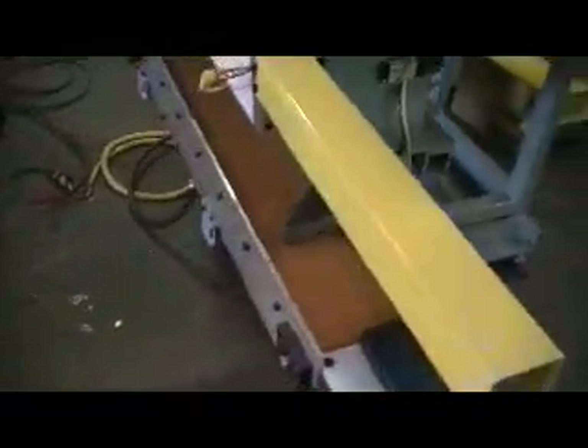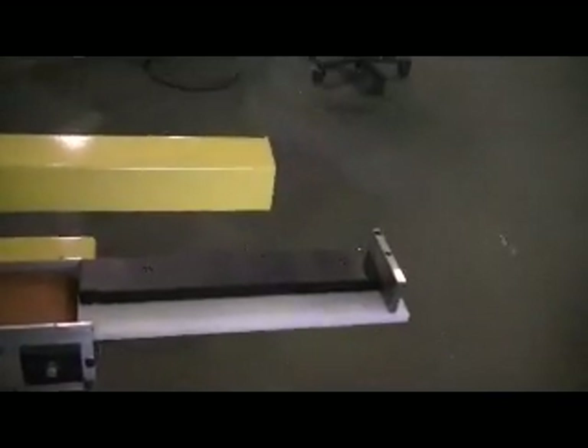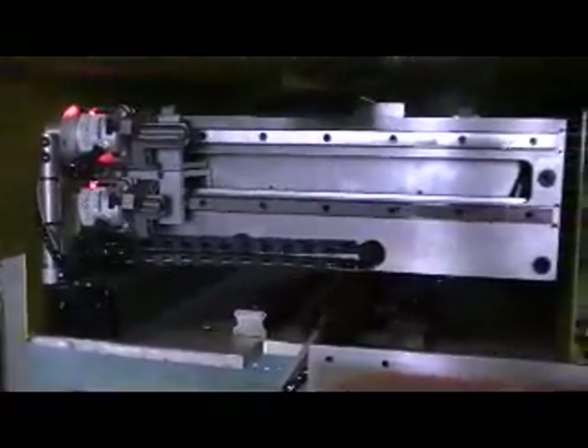Improvements on this machine include a wider conveyor. We'll open up the space towards the machine for the lift conveyor — that's what we're adding. We've also added cable tracks to the end effector to keep the cables tied up better.